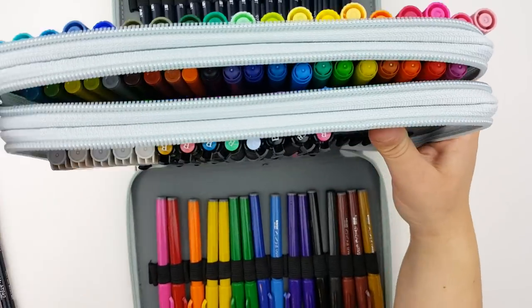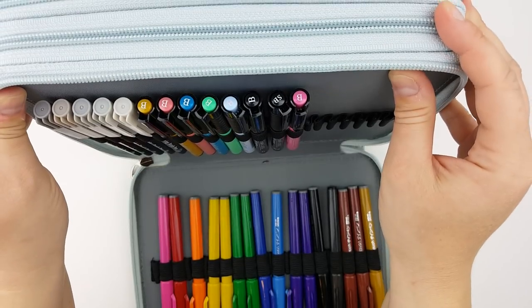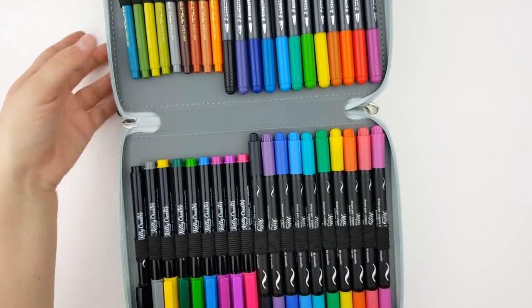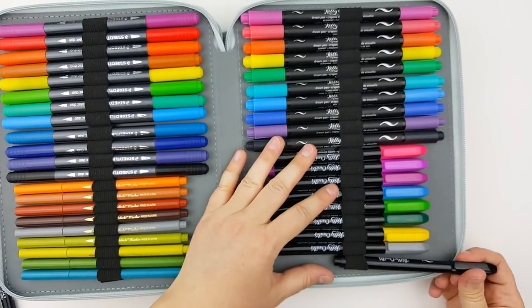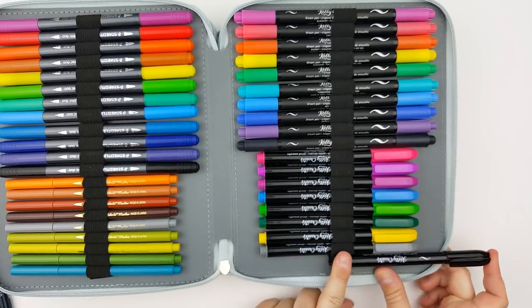Some of the markers — I think it was the Kelly Creates brush pens — had a wider end on both sides and were more narrow in the middle, and those I found a little bit more difficult to get in. But if there was a pen where I could get a more narrow end in first, then it was a little bit easier.